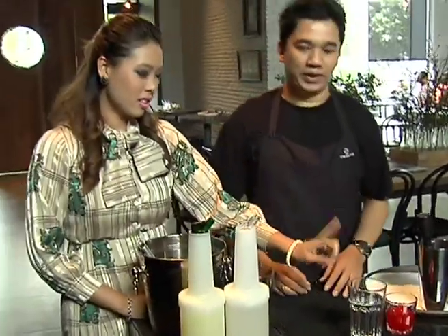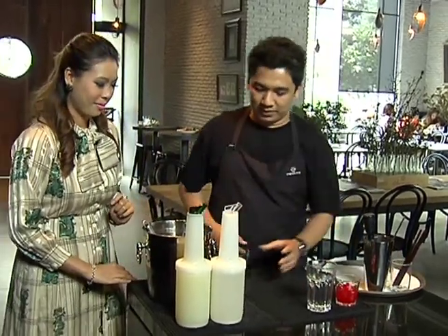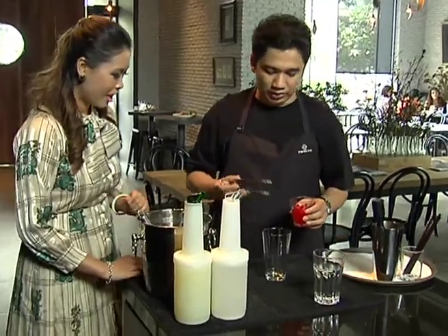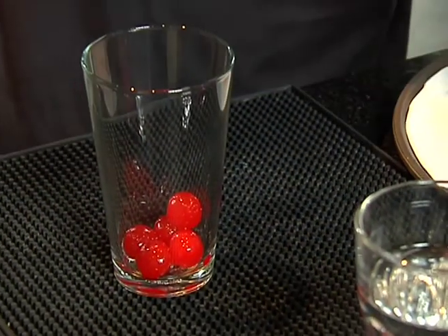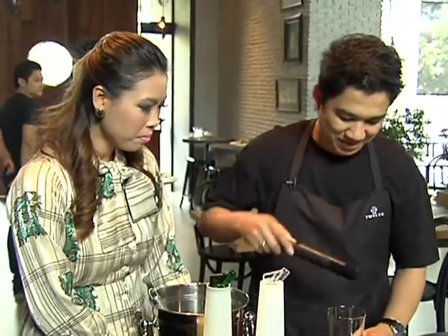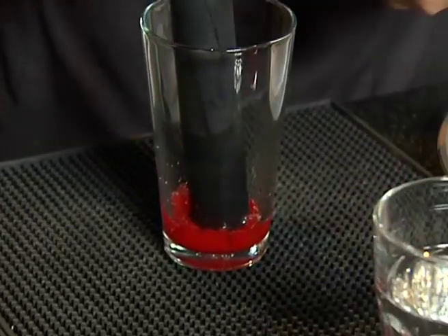So we have cherry. The ingredients are cherry, lemonade, simple syrup, and sweet and sour. First, put the cherry into the glass — five cherries. This drink is for cherry lovers. And then muddle it.